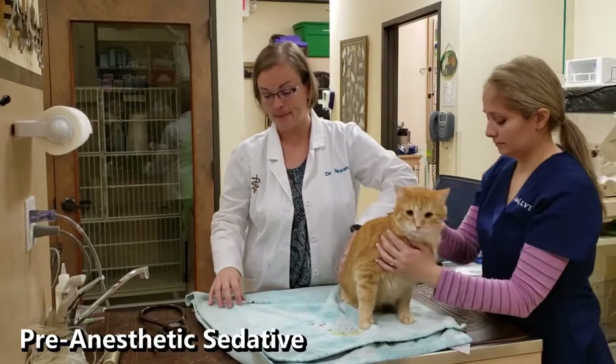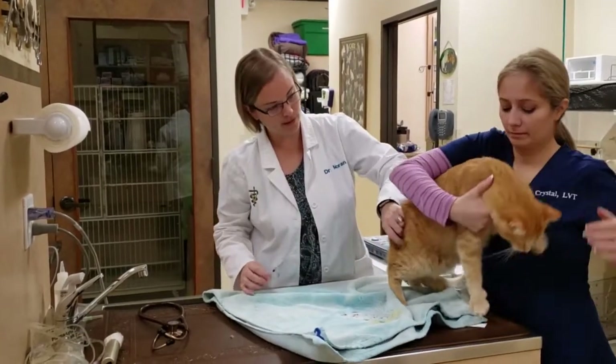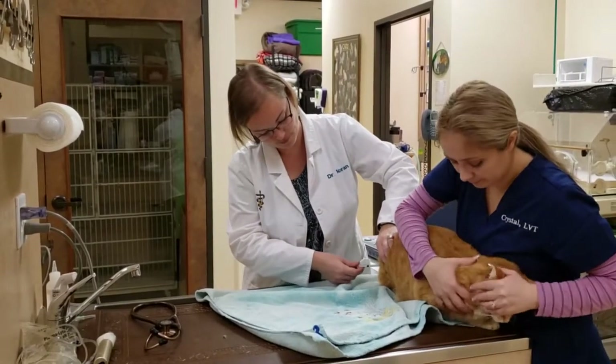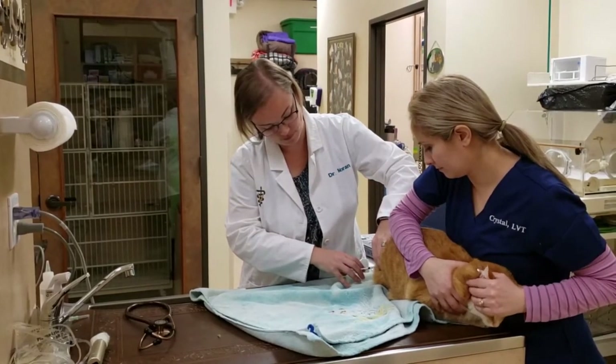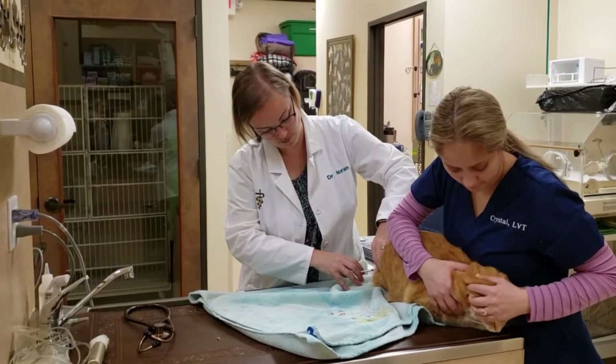After the blood work and examination is complete, a pre-anesthetic sedative is given as the first step of anesthesia. This is an injection that will relax the patient and facilitate a low-stress procedure for everyone. Notice how the nurse does not scruff the cat and distracts him while the injection is given slowly.